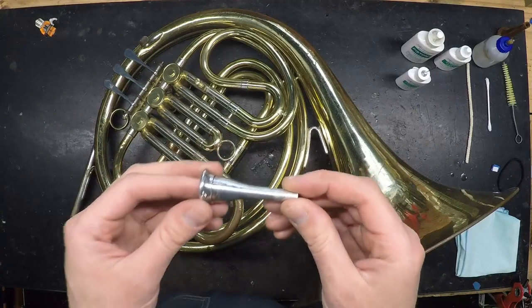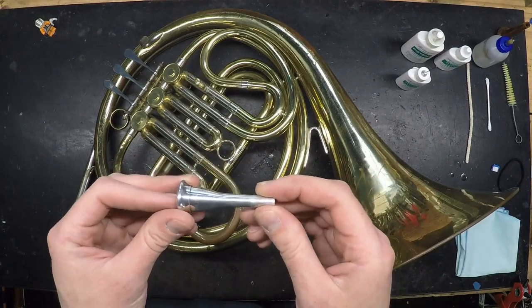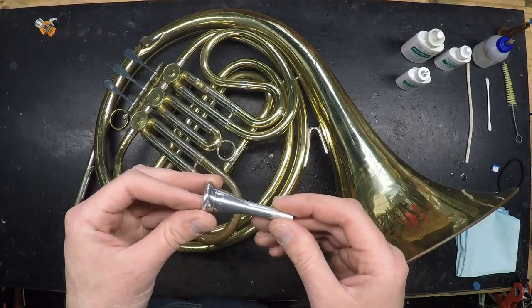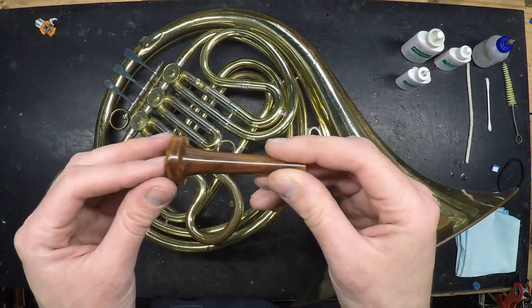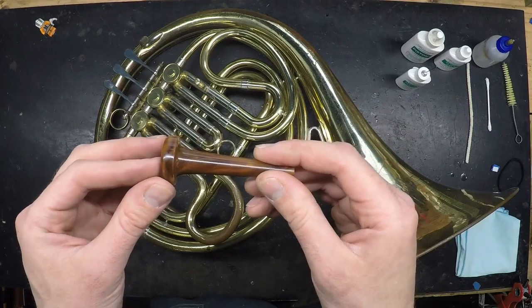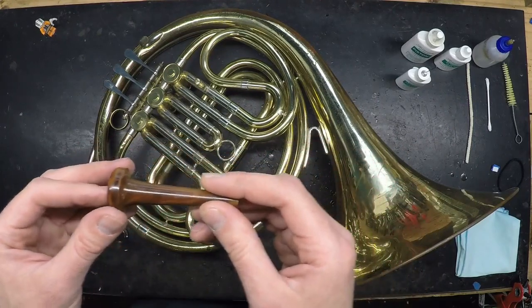If your mouthpiece is made of metal, as most brass instrument mouthpieces are, you could also just wash it in the dishwasher. If you have a plastic mouthpiece, like this plastic trumpet mouthpiece, that may not fare as well in the dishwasher, so check with the manufacturer before trying that.